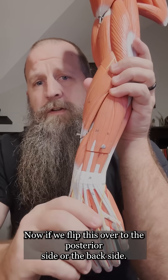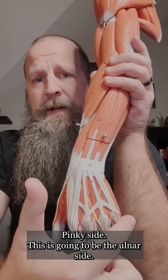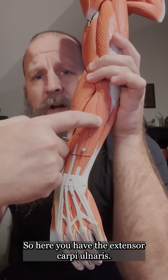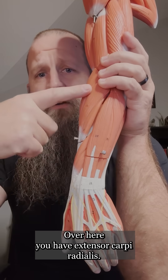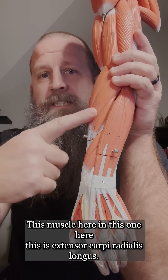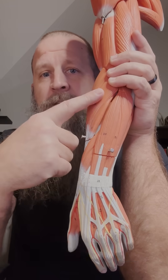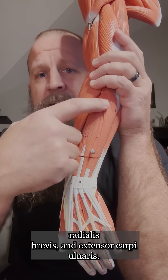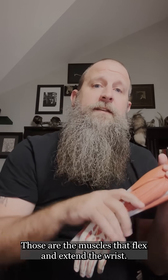If we flip this over to the posterior side, the back side — thumb side is the radial side, pinky side is the ulnar side. Here you have the extensor carpi ulnaris on the ulnar side. Over here you have extensor carpi radialis — this muscle here is extensor carpi radialis longus and this one is extensor carpi radialis brevis. Those are the muscles that flex and extend the wrist.